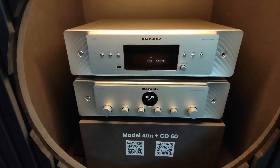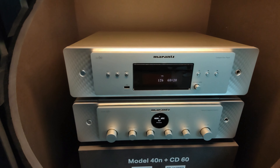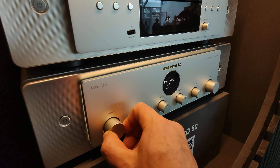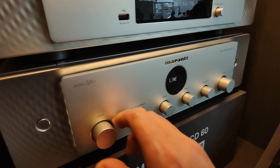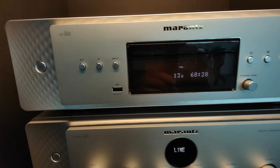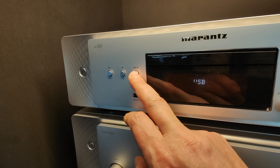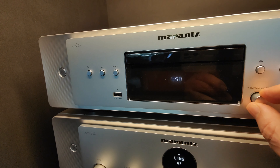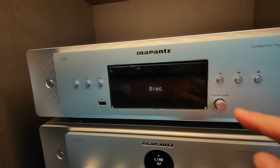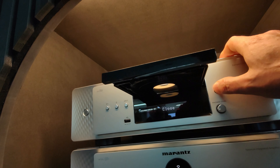So it's a brand new model. It has digital outputs, analog outputs, and a headphone amplifier as we said, with three levels of gain to adjust. We have digital filters as well, and the design is very centric — the mechanism of the CD drive is located in the center of the device in order to have less vibrations and less noise.